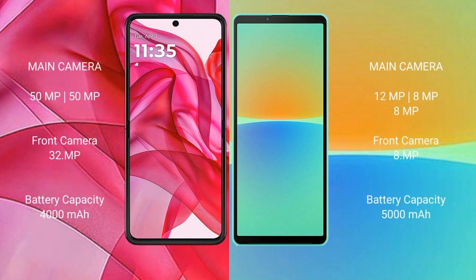The Motorola Edge 50 Ultra features a rear dual camera setup with a 50MP main camera and a 32MP front camera. The Sony Xperia 10 Mark IV features a rear triple camera setup with a 12MP plus 8MP plus 8MP configuration, and an 8MP front camera.